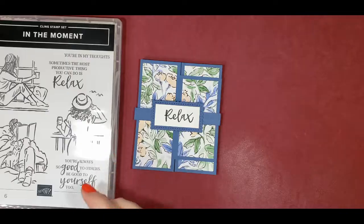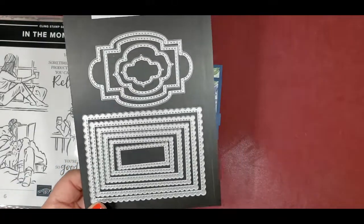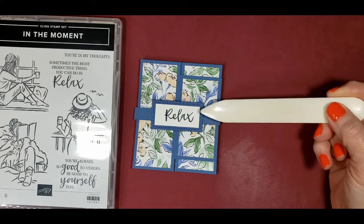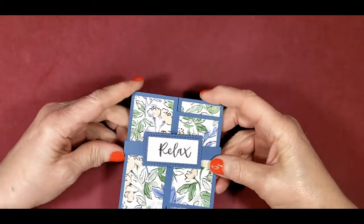Here's that theater-like note card that we're going to make tonight. We use the In the Moments Kling Stamp Set, the Stitch So Sweetly Dies — specifically the second smallest one — to cut out the die background for the belly band. Let me show you how it works: you just open it up and it sits like that.